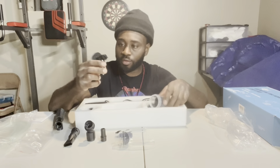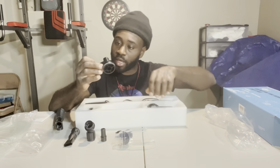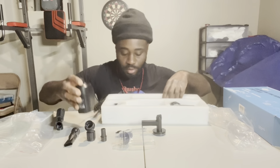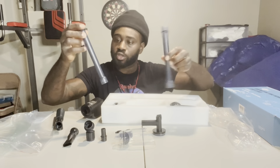This is the water flow right here — you turn it left and right and that's how you control the water flow. And this is the water pump right here. Let's take everything else out and put this thing together. This is the tool to make it longer and shorter.